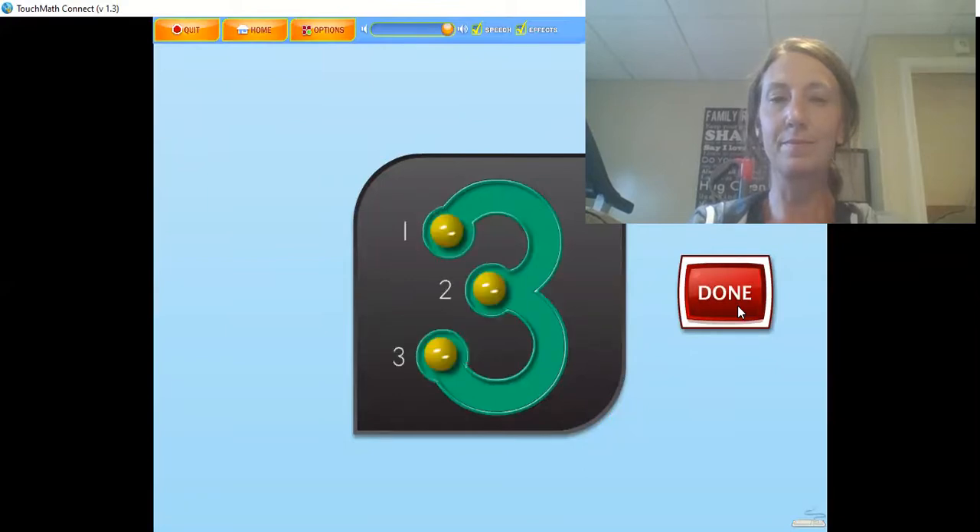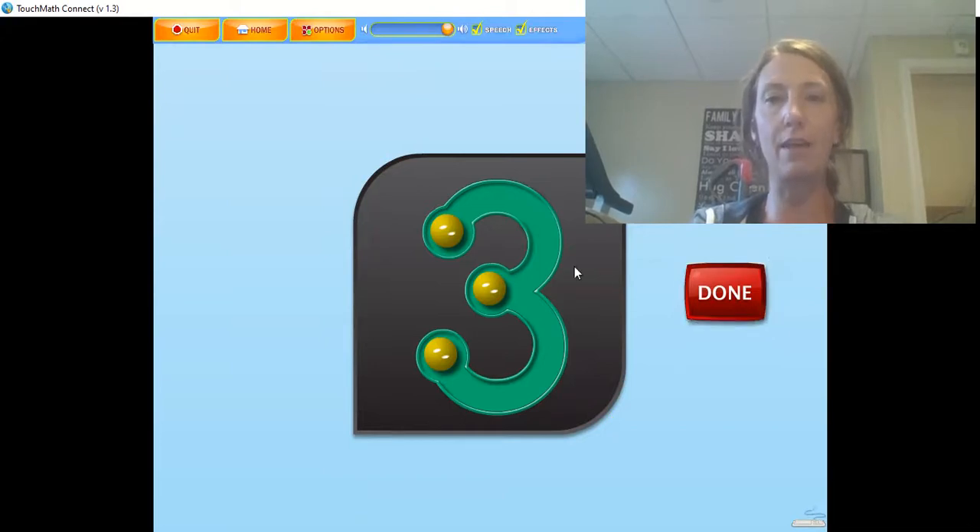Touch and count the touch points on the numeral in the correct order. This is the number 3. Let's touch and count together. 1. Get the next one. 2, 3. Super job. Way to go.